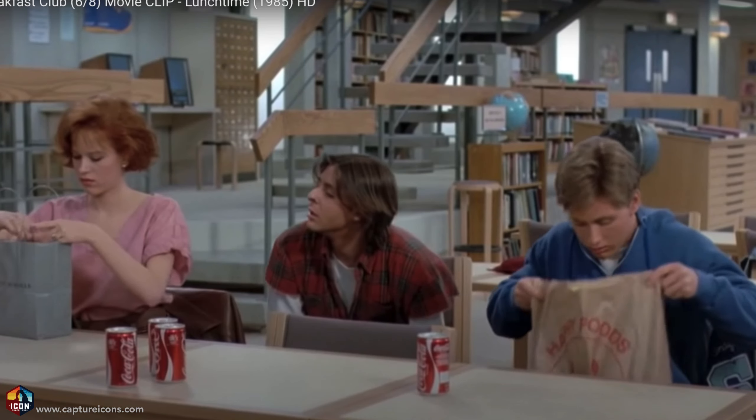Where did these videos come from? It kind of takes me back to school when we're looking in the sack lunches of our friends to see what they got. What's in here?